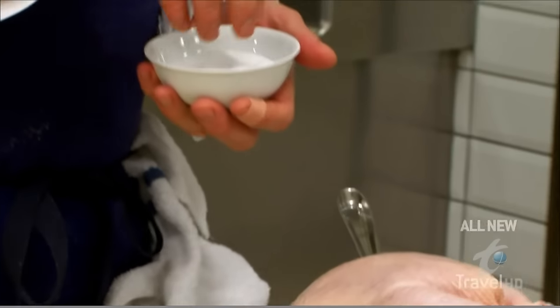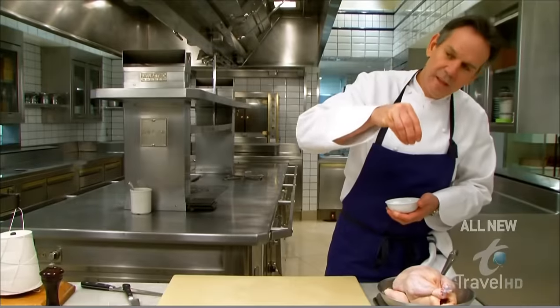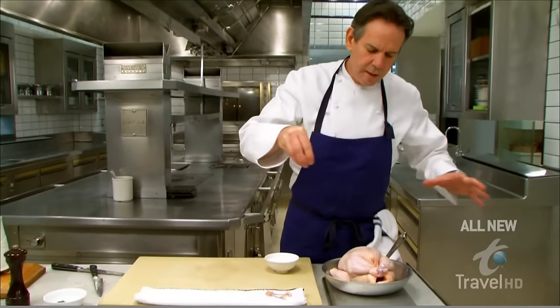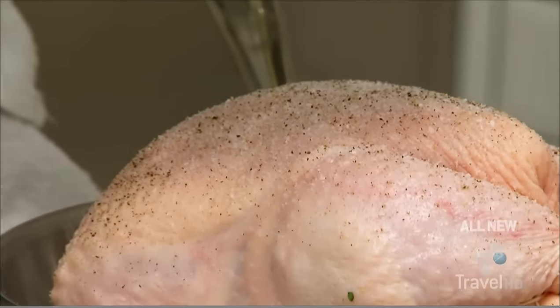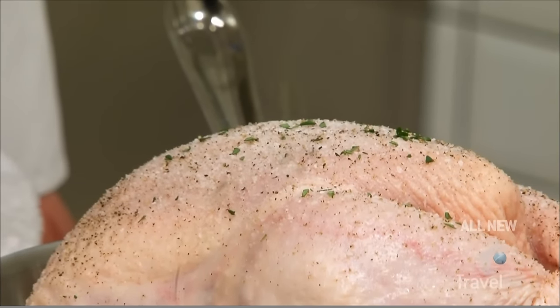Now we're going to liberally — liberally — salt it. I like a lot of salt; it creates a nice crust. Season from up above so that as the salt falls through the air it separates and you get a nice dusting. Some pepper if you like. This also works well if you want to use a roasting pan and add vegetables to it. I'm going to put just a little bit of chopped thyme on top, and there it's ready to go in the oven.